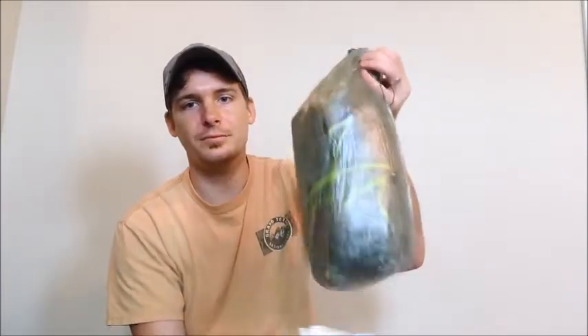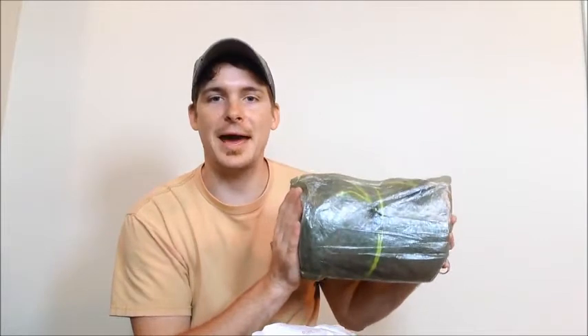Hey guys, Cameron here again. I'm super excited — I've been waiting six weeks for this. Yesterday I finally got this package in the mail from Z Packs. A while back I sold pretty much all of my hammock gear just to try something different. What I bought was the Z Packs Duplex, my new tent — it weighs 21 ounces — but I'm gonna save the review on that for another time. Today I'm gonna talk about something else I got from Z Packs.